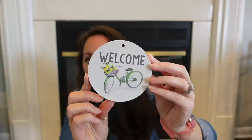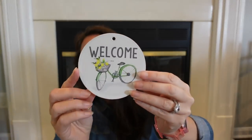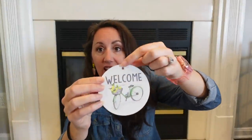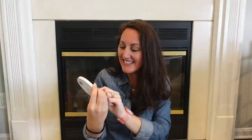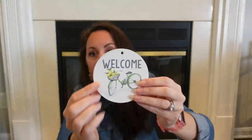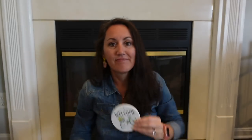I found this — look how pretty! It says 'Welcome' and has a little green bike with a basket full of lemons and greenery coming out of it. Look how cute! It's a little charm. You could make a beaded garland or little tassel and add this to it, or get some ribbon, make a cute little bow, hot glue it right there, and put this in a tiered tray. I love it — the reason I bought it was because of the lemons.